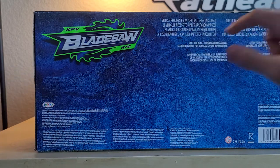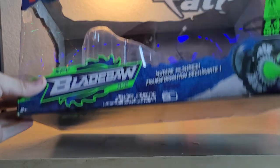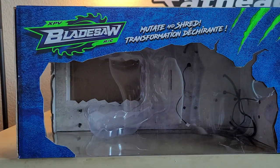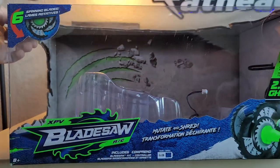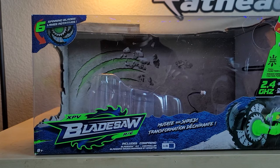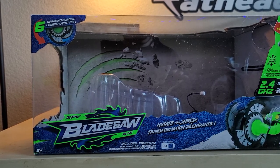On the bottom of the box it says the vehicle requires six double-A batteries — included — and the controller requires two double-A batteries — not included. The top of the box reads 'XPV Blade Saw RC: Mutate and Shred.' Now let's jump cut to the floor where we can see this thing in action.